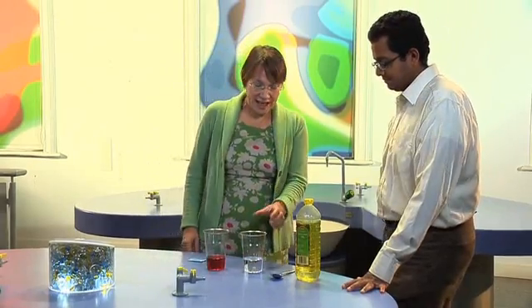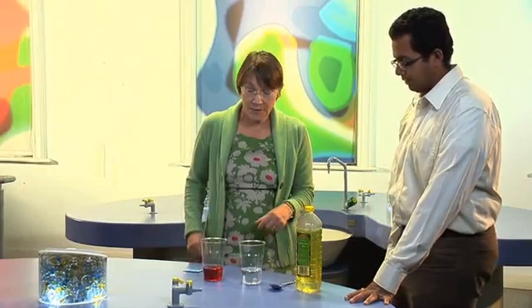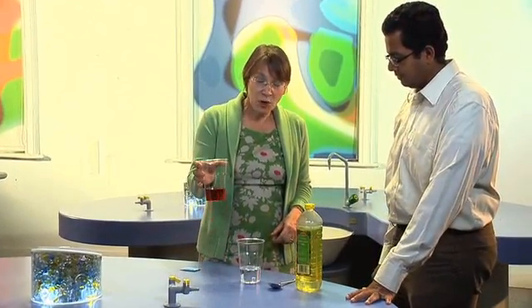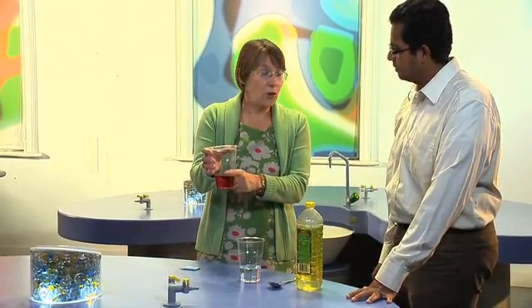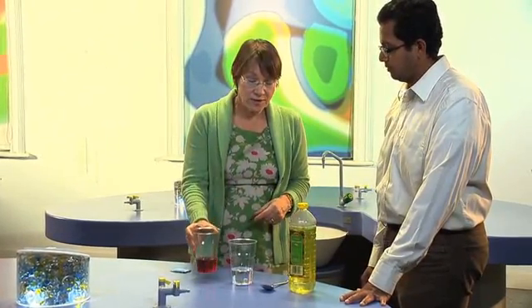To make this lava lamp you need some water and some cooking oil. Any old oil will do — I use the cheapest because you need quite a lot. We're going to make it more attractive by colouring it with some food colouring. This is just red food colouring dissolved in water.